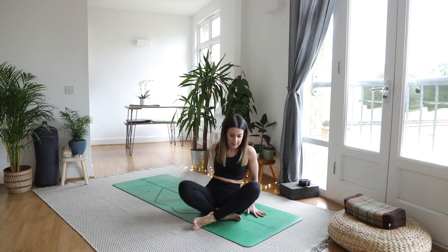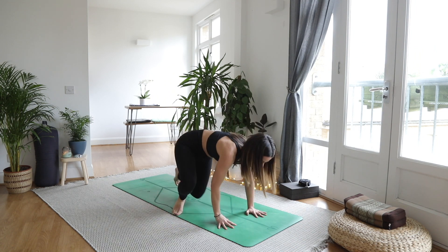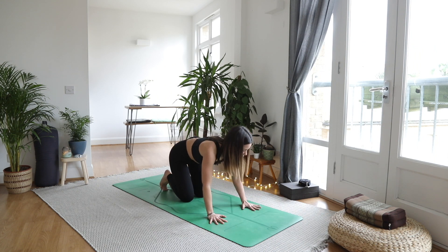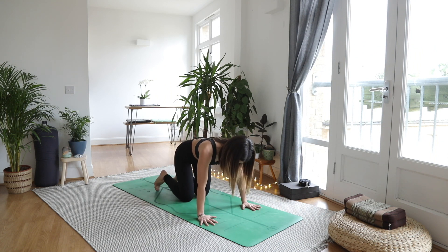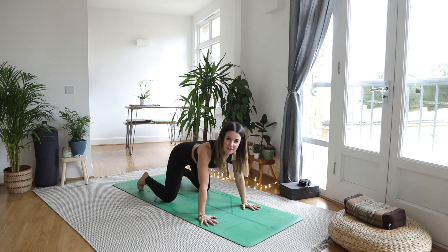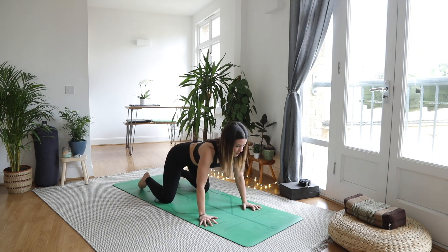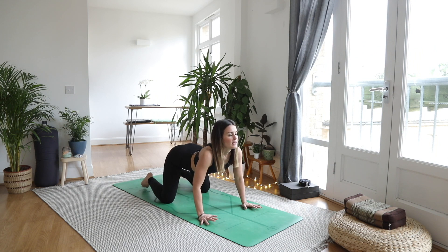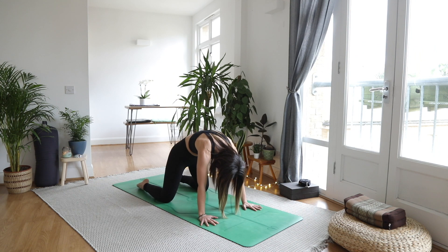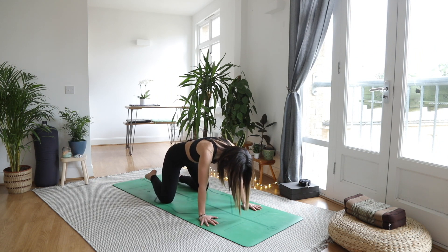Finding an all fours position, we're going to take it a little bit wider today. Take your hands just a little bit wider than shoulder width, maybe even as wide as your mat, and your knees a little wider than you normally would — a nice opening posture. Let's take cat-cow like this: as you inhale drop the belly, sway the heart forward, and as you exhale round it on out. Notice how this subtle change in where your hands and feet are affects the posture.